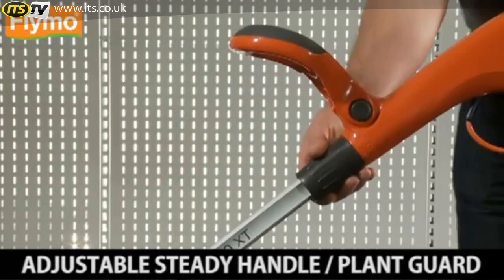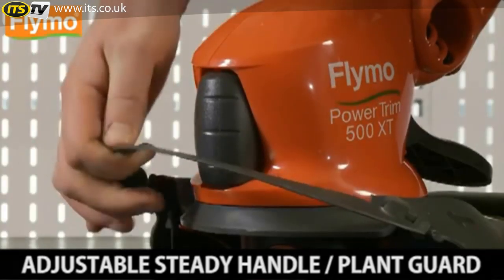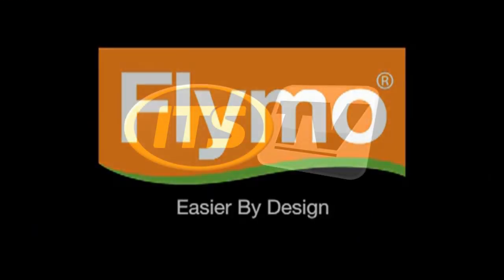Adjustable steady handle for greater control and comfortable use. Plant guard up for normal trimming, down to trim near plants. Flymo — easier by design.